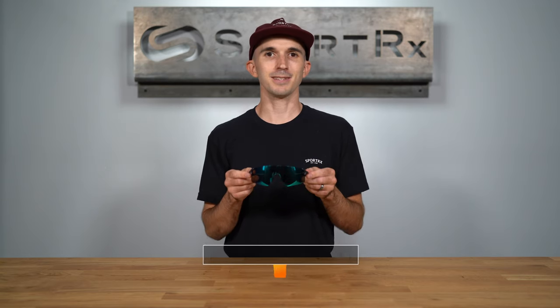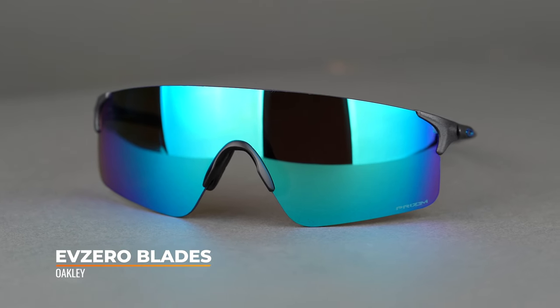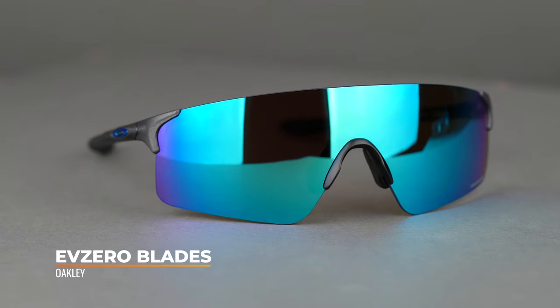Hi there, I'm Andrew, the Oakley brand expert here at SportRx. Today we'll be taking a look at the Oakley EV0 Blades. This is part of the EV0 series, which are known for being as light as a feather. The Blades are no different, and they are so lightweight you may forget you are even wearing them.